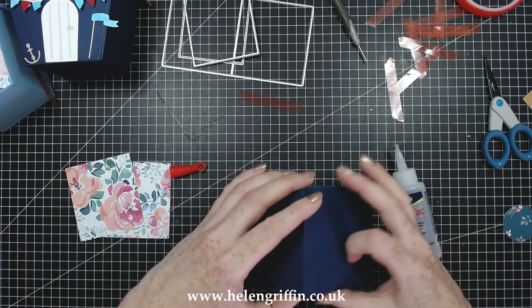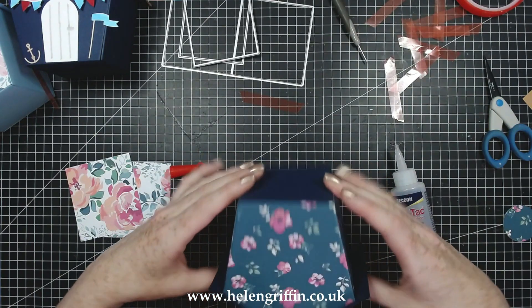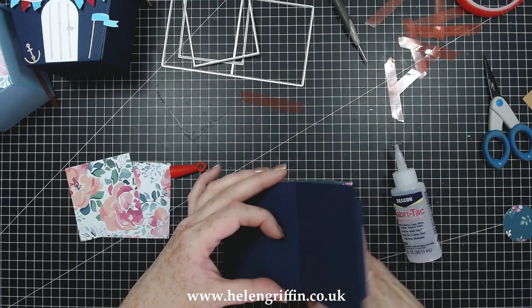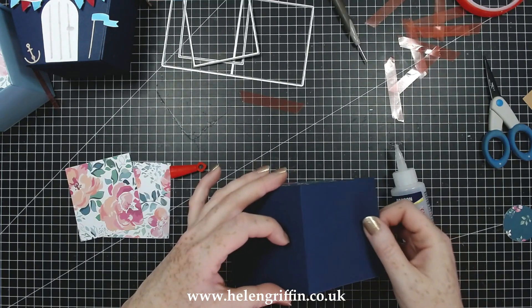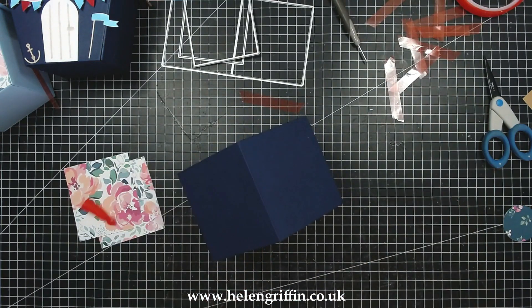That's just going to take a couple of moments to dry. If you want, you can fold this backwards and then just get your finger in to give that a bit of a press. There we go - there is our bird box, almost done.